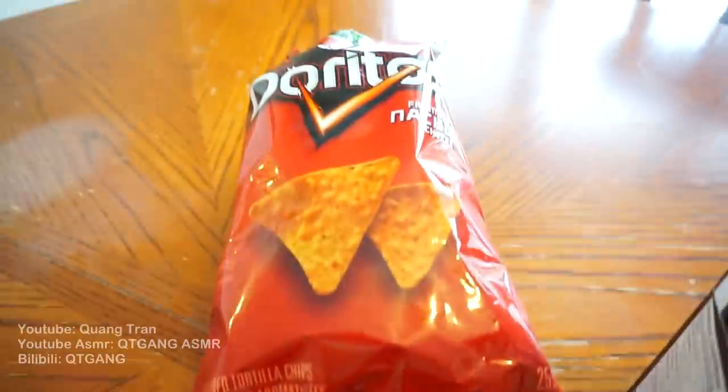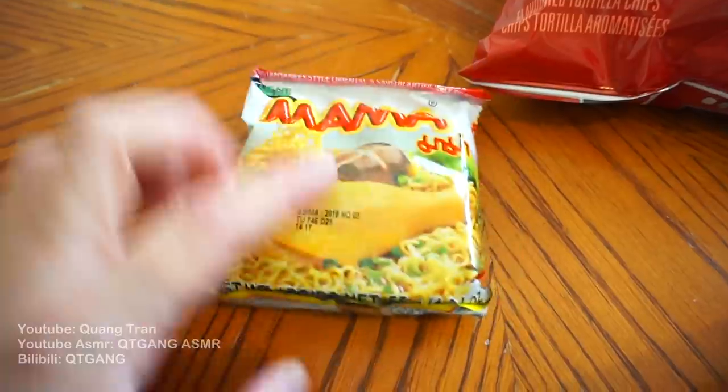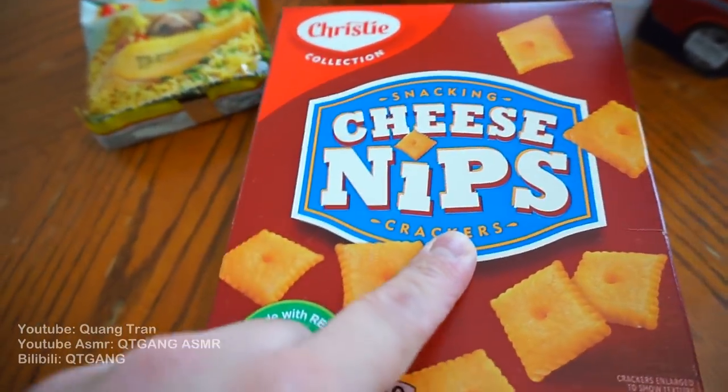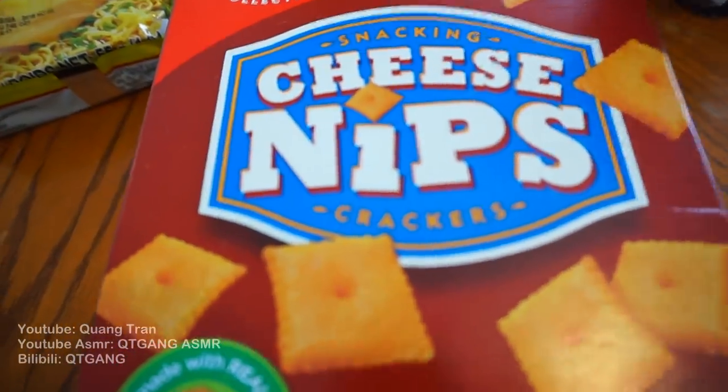So it was hot rods, Doritos, mama noodles — not mama noodles particularly, but just instant noodles. Some cheese nips, or what do you guys call it in the States? Cheese tips? I don't know.